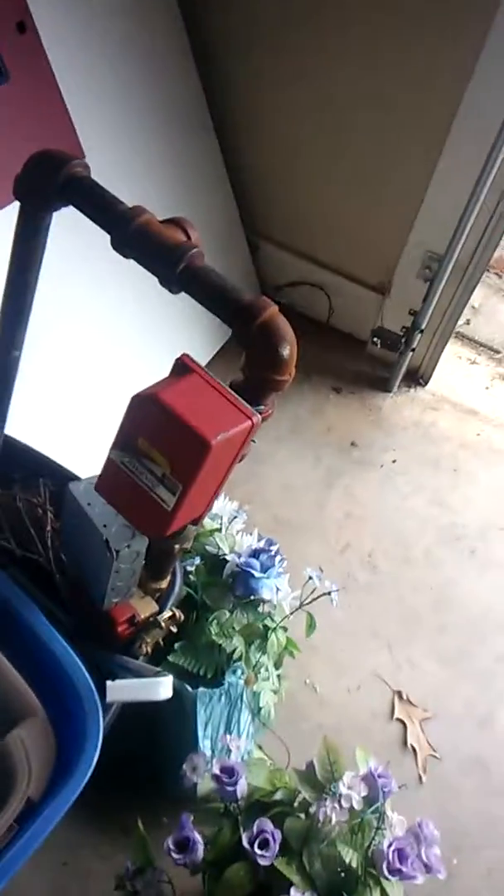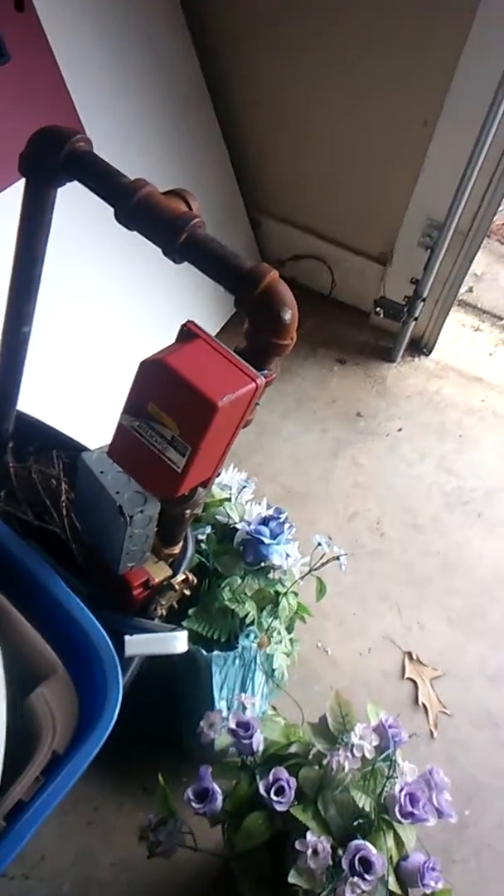I'm going to Brindle Sprinkler today. I'm going to pick up some more sensors and stuff like that, so I can get more pipe and all that. I'll film that too.